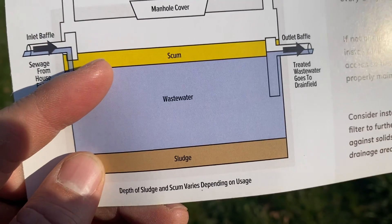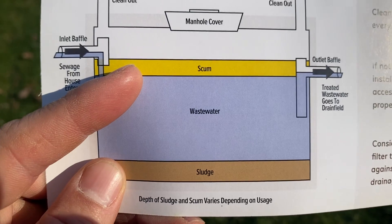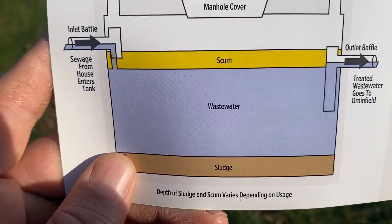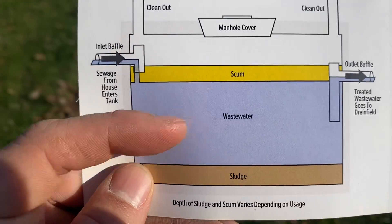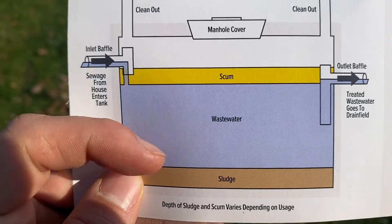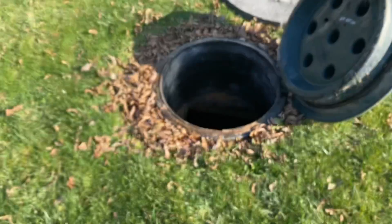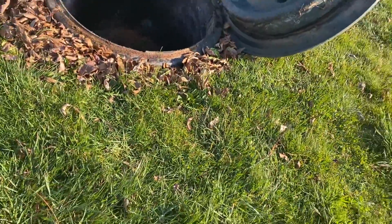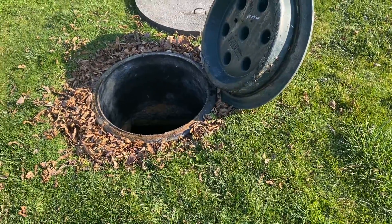In a tank you're going to see that the top layer is called scum — it's going to be all your fats, hairs, oils, greases, etc. On the bottom we're going to have something called sludge — that's going to be all the human waste that kind of collects together and falls to the bottom. The liquid in the middle is what we refer to as the effluent, and that's going to be the waste water that will go off into the drain fields. The goal of a septic tank is to capture all the solids and be watertight and allow the liquids to transit on into the next stage.